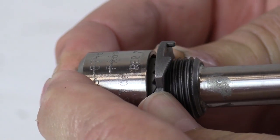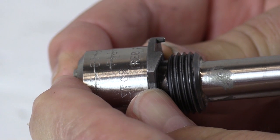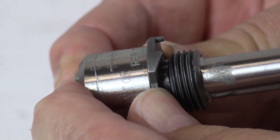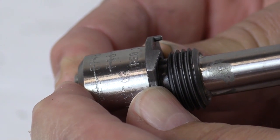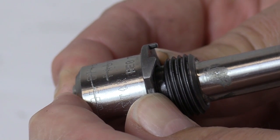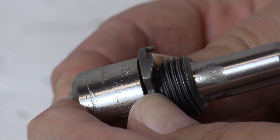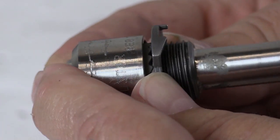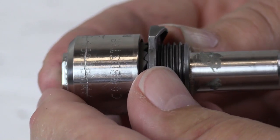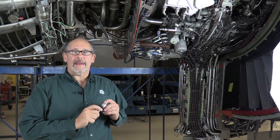Another problem we have is that, especially for new plugs, the locking mechanism spring gets jammed up in there when you remove it, so the locking device won't work. You can try putting some lubricant on them to loosen it up, just so it drops down and you can see the locking teeth in there.